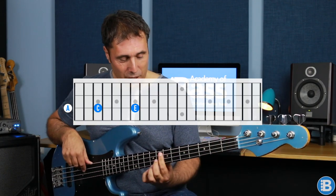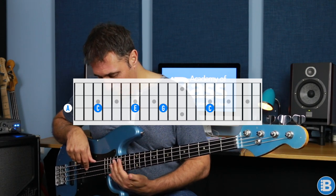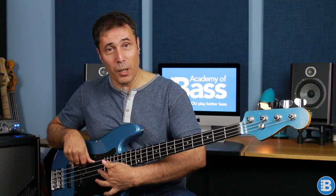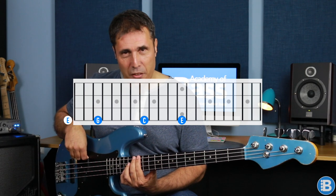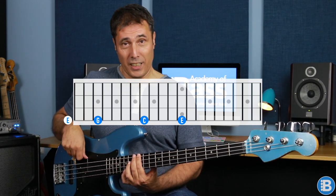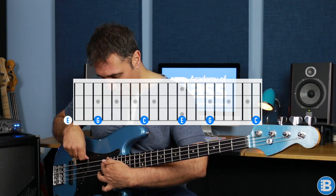Now the A string — nice and easy, because we start with the root note C, then E the third, G the fifth, C the root, and then E the third. This is one of the missing notes we didn't capture before — we're up at the 19th fret of the A string. I have to say I don't think I've ever played this note before in my bass playing lifetime, but I might now. And now onto the E string: open E the third, G the fifth, C the root, E the third — another one of the missing notes — then G the fifth, and finally C the root right up at the 20th fret of the E string. So now we've covered every single note in the chord of C across the whole instrument.